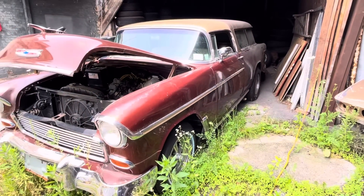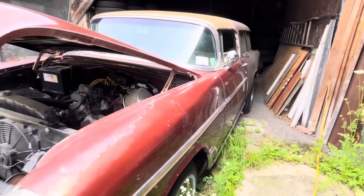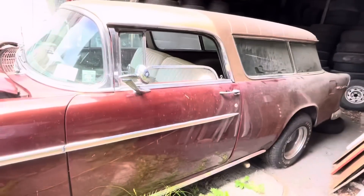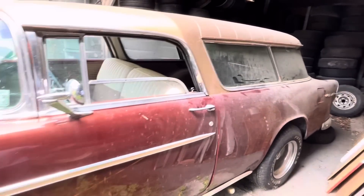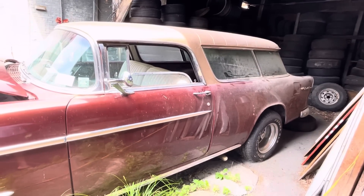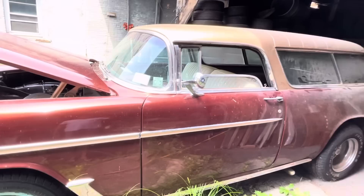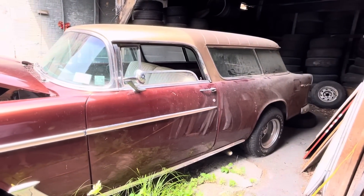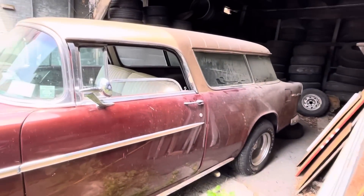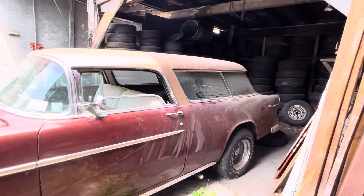Anyway, this is his '55 Chevy Nomad. It's a Bel Air — for you folks that may not know, Bel Air was the more upscale trim level. I remember one time I called this thing a wagon and he got all bent out of shape. He's like, 'It's not a wagon, it's a Nomad.' So just for any of you guys, these Nomad owners really are passionate about it not being called a wagon. He was just kidding though — little knowledge for you.